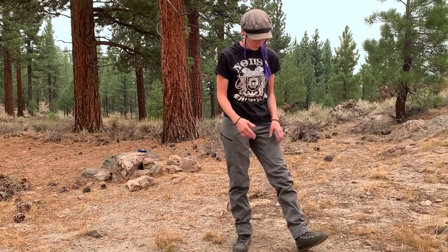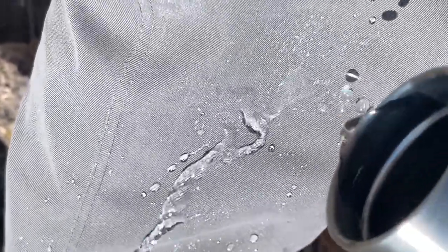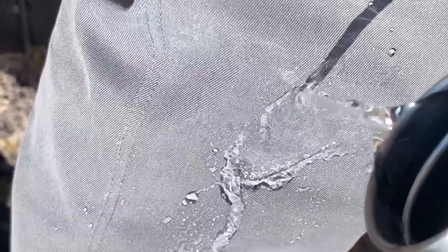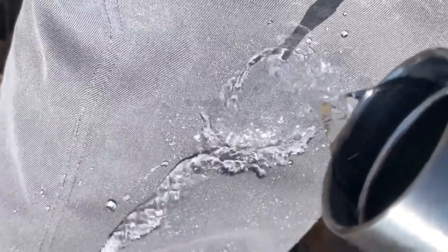I tested them with water and they resist water well — I was pouring water on the fabric for about five seconds and it didn't really even saturate it. When I rubbed the water in to try to get it to go into the fabric, it dried really quickly, like within seconds to one minute tops.